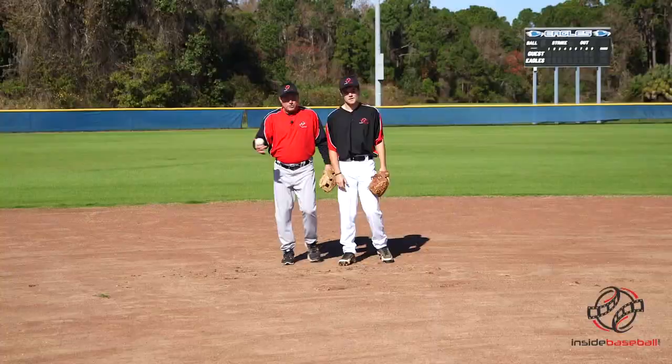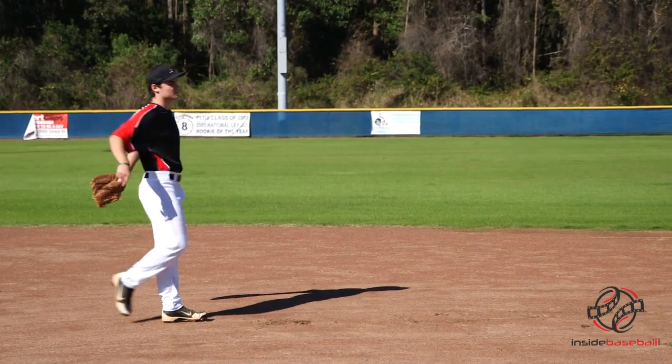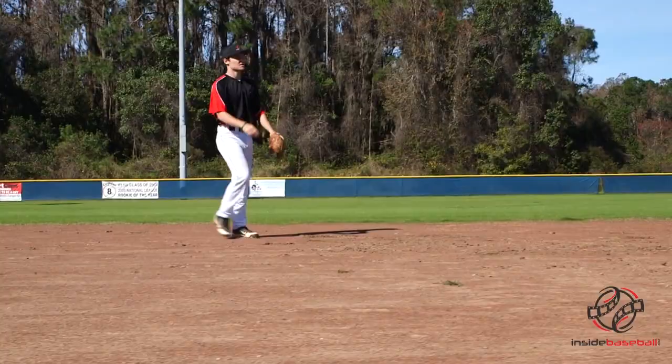And then finally, this is the last one. We're going to roll it over here. We're not going to be able to get there and get balance — we're going to be on the run, probably going to backhand this ball and then make a nice little turn stroke throw. Outstanding. Very nice, Henry. Thank you.